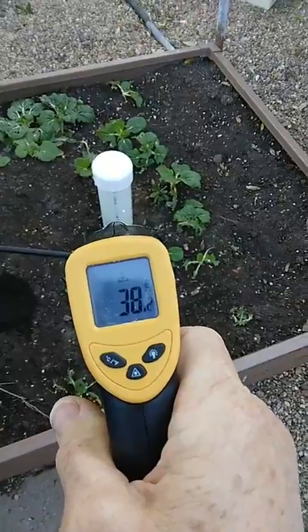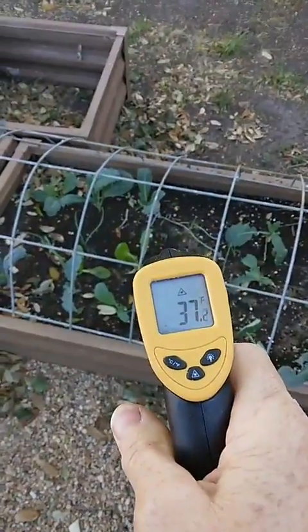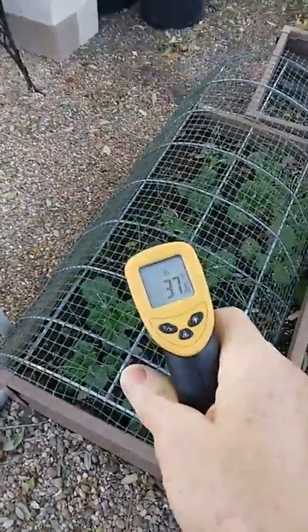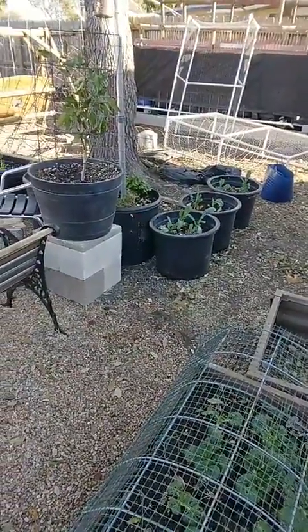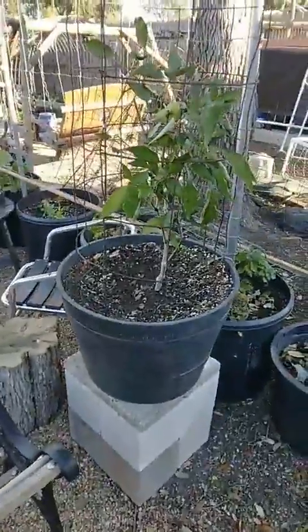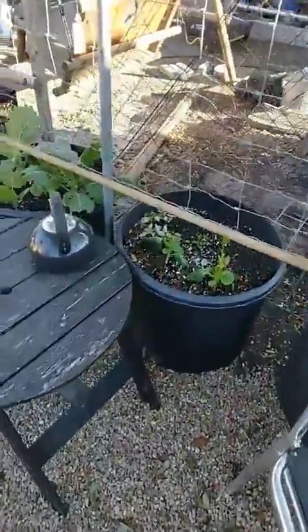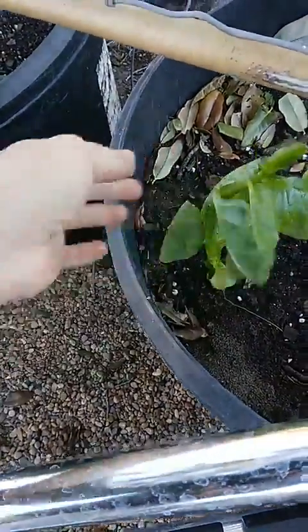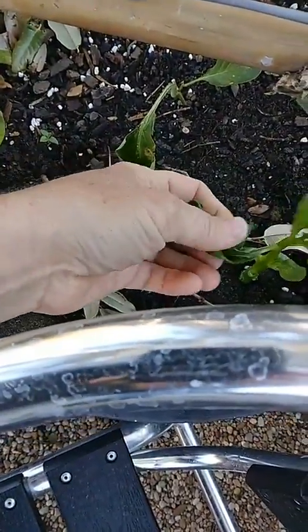This veg bed is looking at 38 degrees — we've been watering everything every day. This veg bed is 36, a little bit warmer. We left some things uncovered like our brassicas, greens, collards, and kales. I wasn't sure about this jalapeño pepper plant — it's kind of hard to move, so I took a lot of cuttings inside. The spinach got hit by the cold. We got down to supposedly 31 last night. This is the Malabar spinach — it's kind of mushy, thawing out a little. It got frozen — it's not supposed to do that.